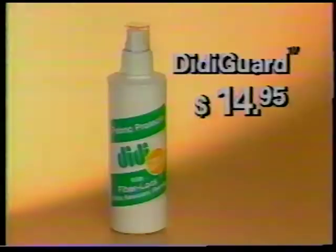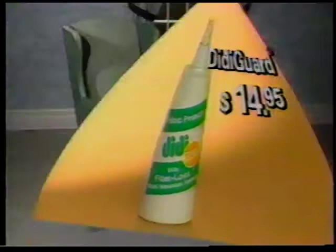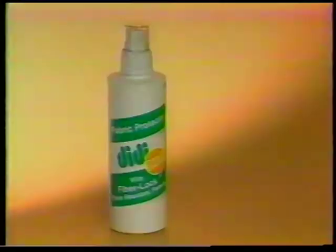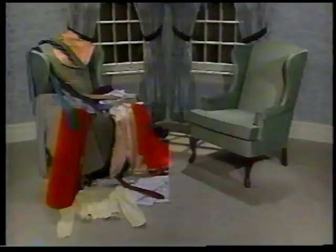DD Guard with Fiber Lock can be yours on this special television offer for only $14.95 — enough to protect these drapes, this chair, two suits, a dress, and a whole lot of other things. Or let us give you a second bottle for $5 more. That's two bottles for $19.95. Double the protection.